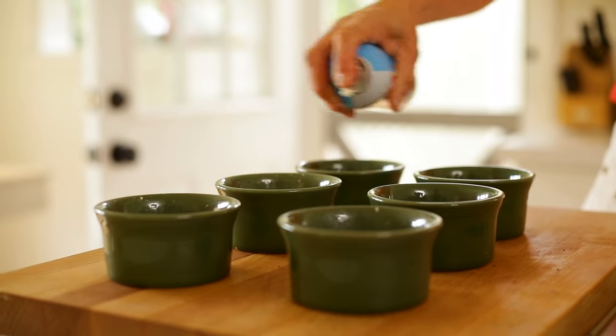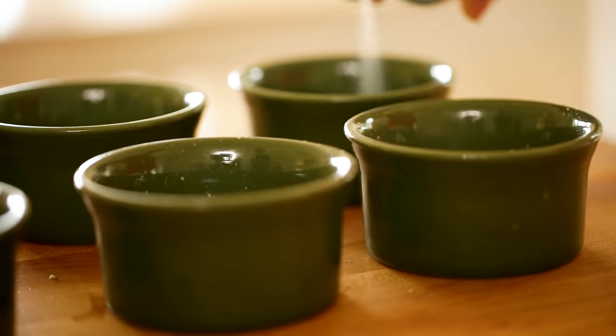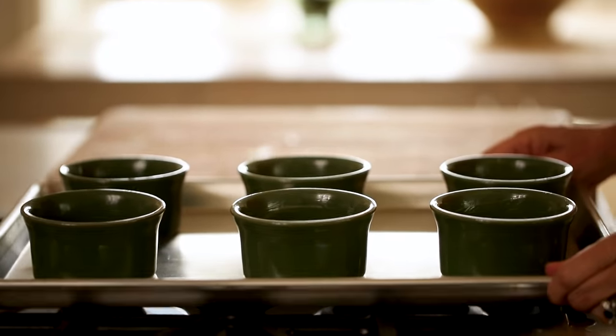Then you're gonna spray one-cup ramekins with some baking spray. I like to serve them in individual ramekins because there's something a little bit more fancy and festive about serving them this way, especially for a day like Christmas. However, you could take this whole recipe and put it in a nine by thirteen casserole dish as well. Then place your ramekins on a baking sheet and set that aside.